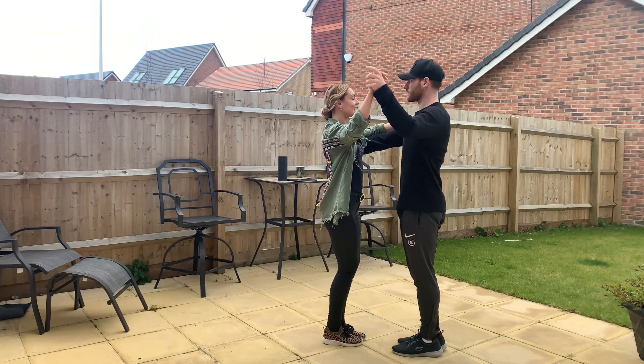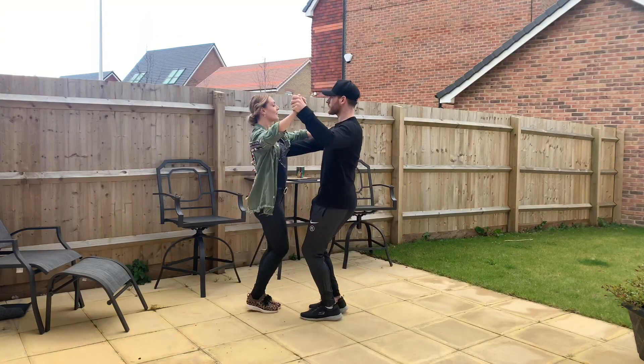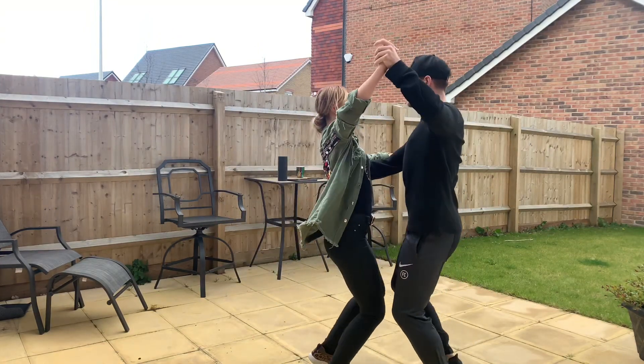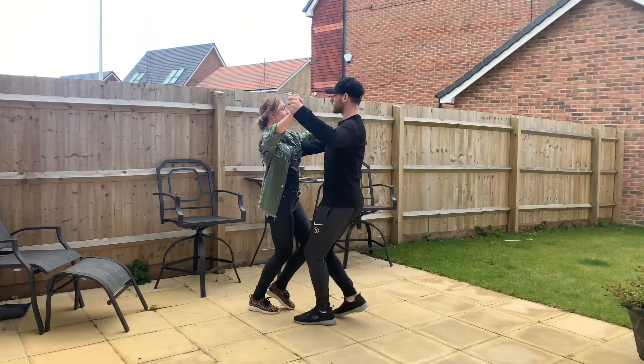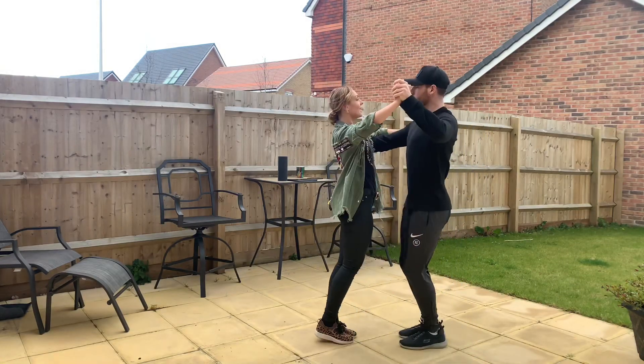Five, six, seven, eight. Side, side, side together, side together, side together. Walk, side, together, walk, side — walk, side, go — side together, side together. Well done!